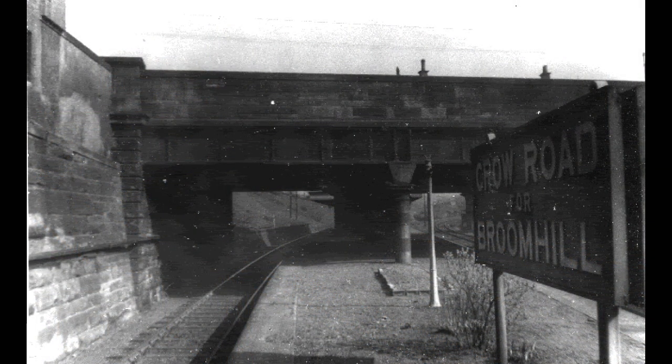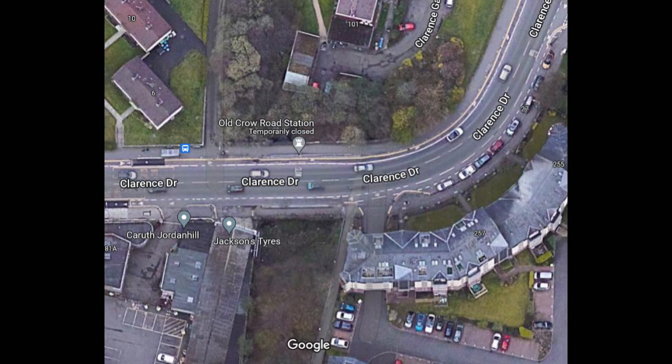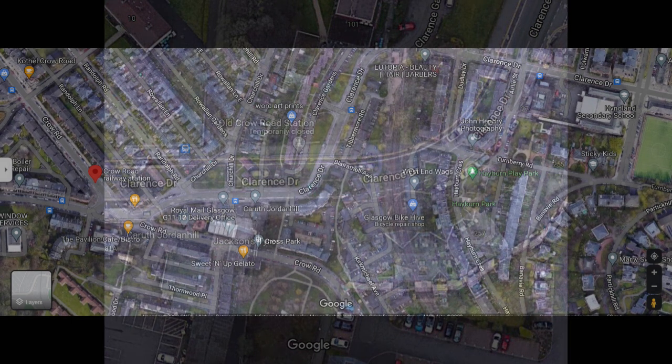Before going any further with the layout I decided to study some more photos of the old Crow Road station to get my head around the layout and orientation of the station in relation to what's currently there now. The entrance to Crow Road station is actually on Clarence Drive, which you can see on Google Maps — which amusingly says it's temporarily closed. I think it's going to be closed for a long time.